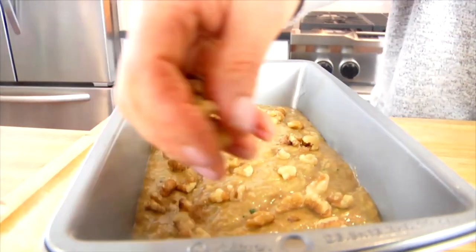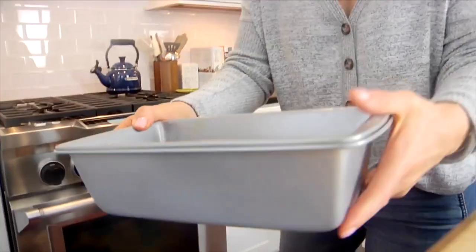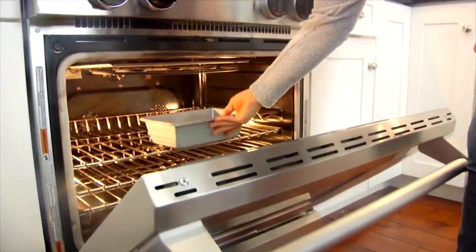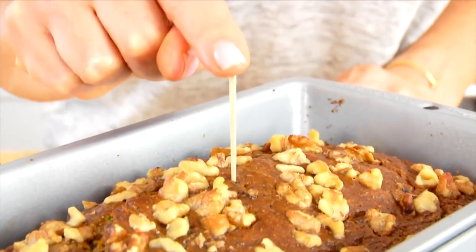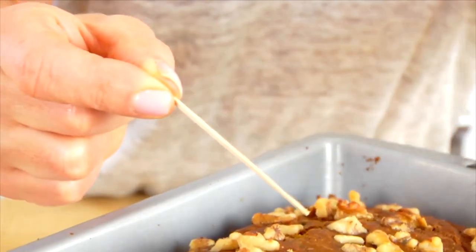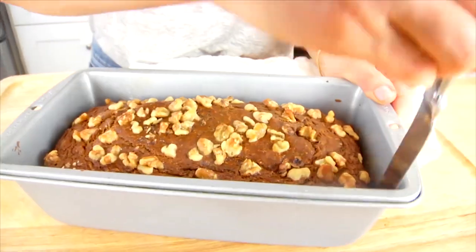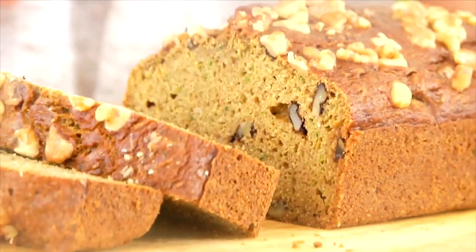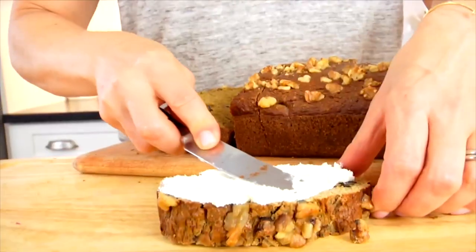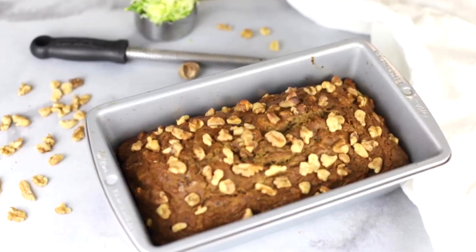Not only is the walnut topping beautiful, it lets whoever's eating it know what's inside. This goes into the oven for 50 minutes or until cooked through — every oven varies, so when your kitchen becomes fragrant your bread is almost done, and use a toothpick in the center; if it comes out clean, it's ready. Let the bread cool completely, then loosen the sides, pop it out, and slice and enjoy. I love it just as it is, or warmed up in the toaster with a little cream cheese. I cannot wait for you all to try this recipe — tag me on Instagram and Facebook. I'm Dani Spies. Cheers.